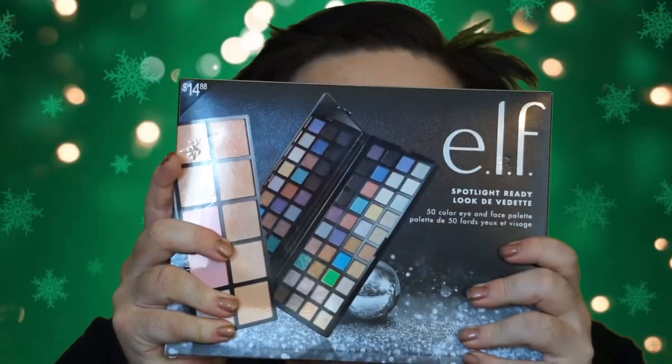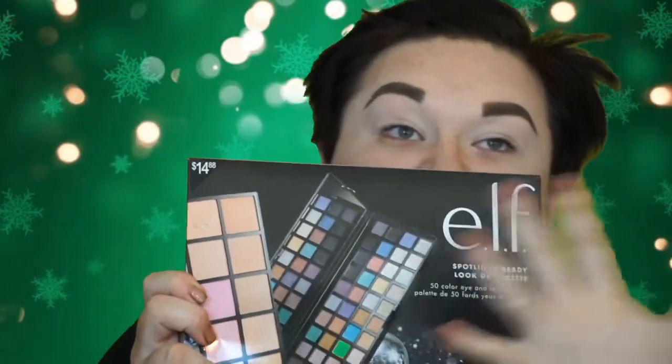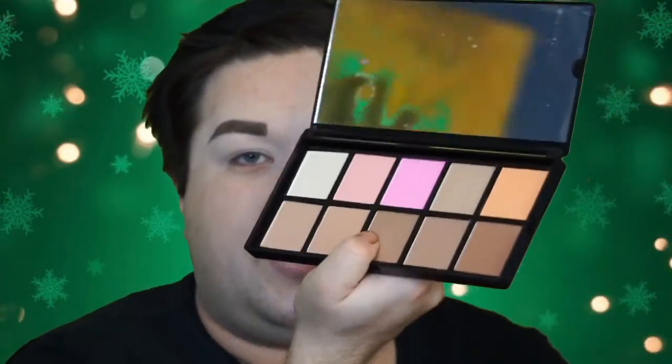For eyes, I picked up this Elf eye and face palette — it's like blush, contouring, the whole works. It was only $14 and it comes with 50 colors: eyeshadows plus a face palette with bronzers and blushes. It comes in a black compartment, opens up to a huge mirror, and the tray comes out with all your eye shades and then the other tray with face powders. Pretty convenient for client use, though the pans are thin so dropping it would probably shatter everything.